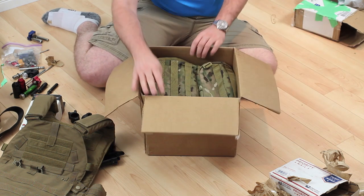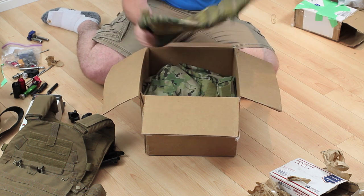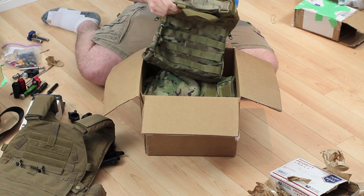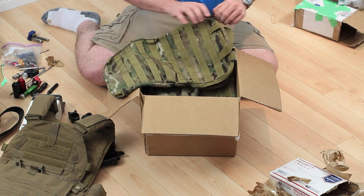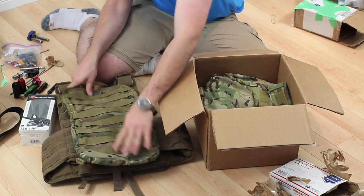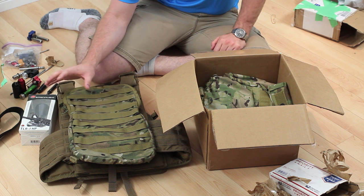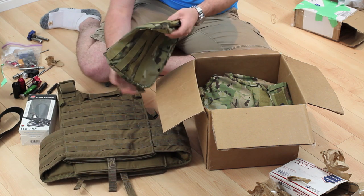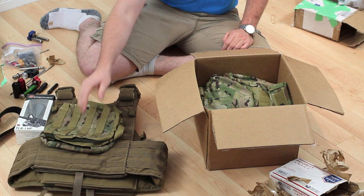Let's go into this last box. What we have here is an HSGI backpack — a sort of CamelBak-style deal. I was really hoping it was going to come with the MALICE clips, which I thought the listing said, but I guess it didn't. This is probably going to go on the back of the plate carrier and just give me a spot to keep some extra gear — maybe a CamelBak, some water, really whatever I need if I'm playing a longer game.